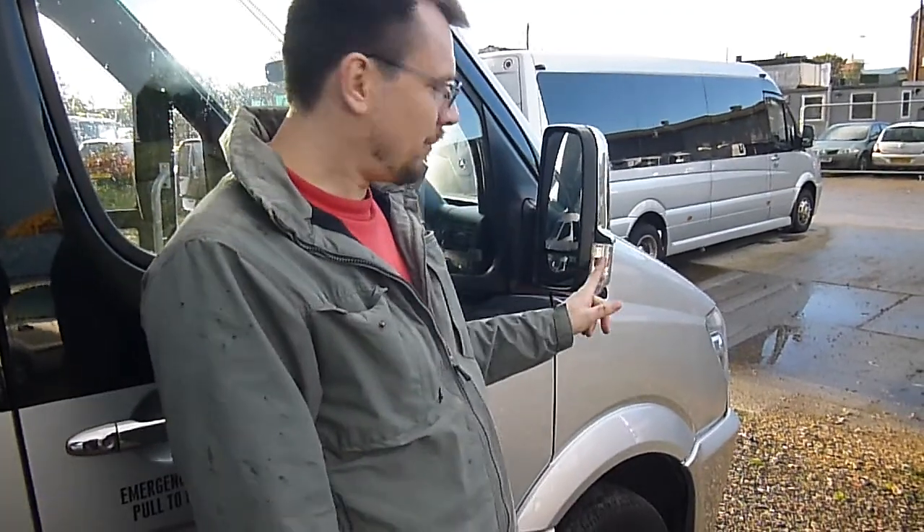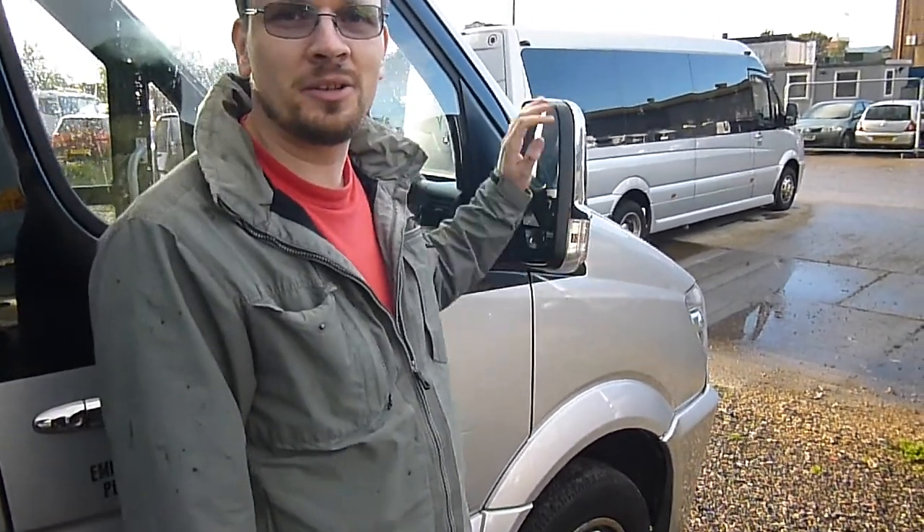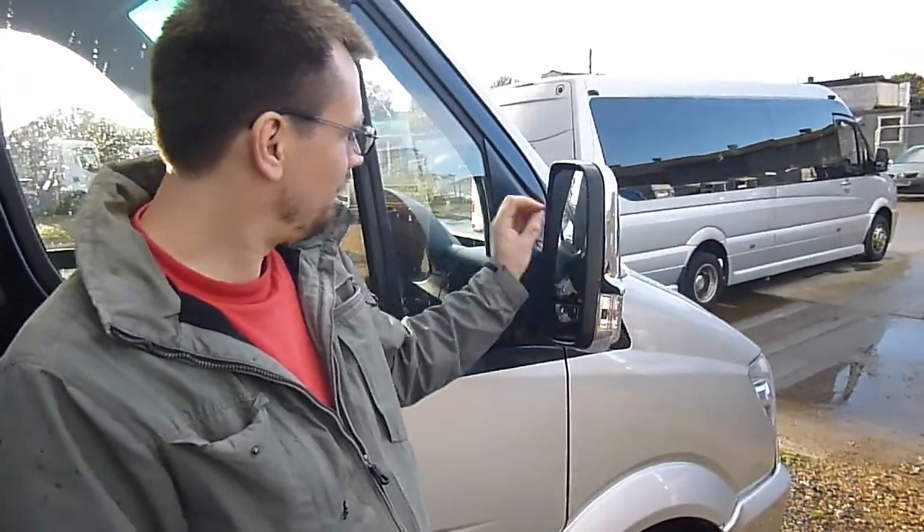This little video clip is about how to change mirror, glass and indicator. It happens quite often that someone hits the outside indicator or the whole mirror and the whole thing gets smashed. But it's easy to change. So if you're on tour and you can get hold of the spare parts, you can do it yourself.